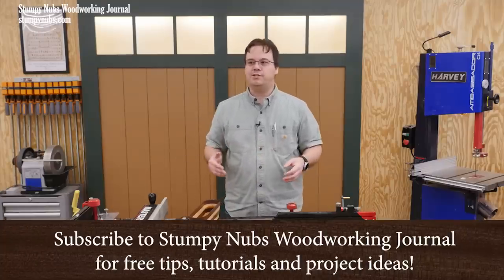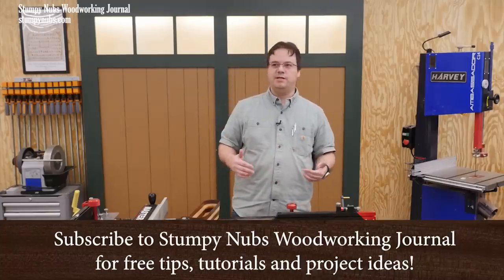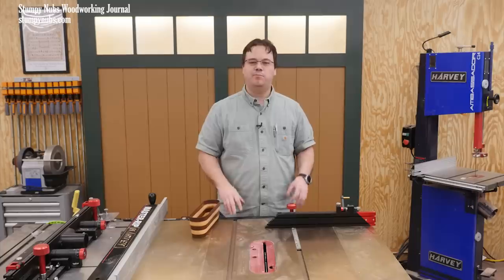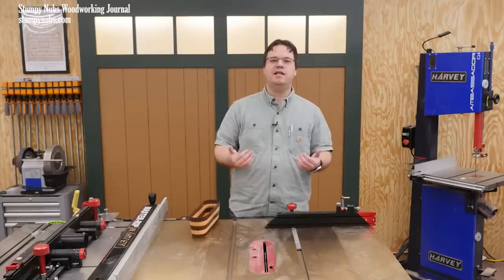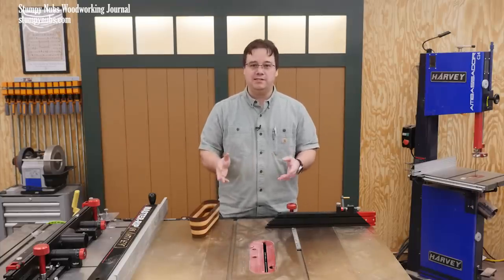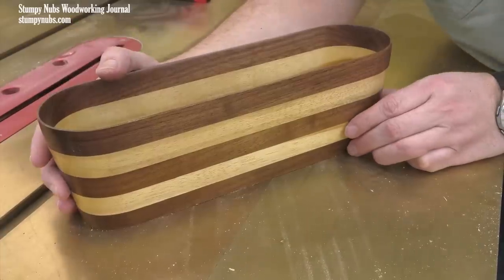I've been in the middle of a big project that's taking weeks to finish and sometimes I just need a break. A side project that's fun to build and which will give me the satisfaction of actually completing something. This is that project.